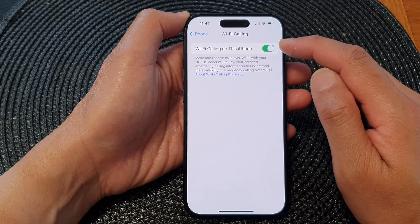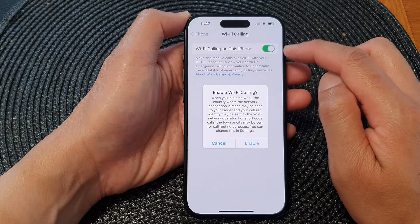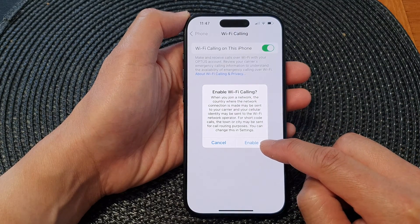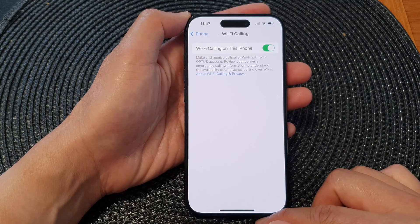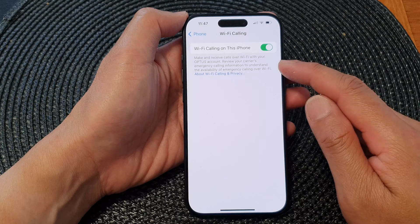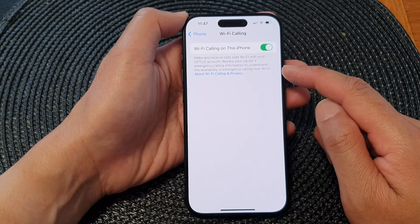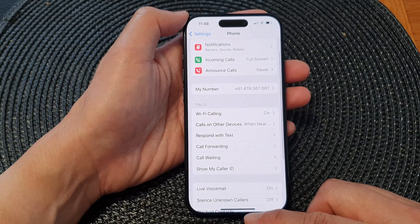From here, tap on the Wi-Fi Calling on This iPhone toggle button to turn off or switch on Wi-Fi calling. When you tap on the toggle button to switch it on, you will need to tap on the Enable button from the pop-up to switch it on. That enables you to make and receive calls over Wi-Fi with your network account. Review your carrier's emergency calling information to understand the availability of emergency calling over Wi-Fi.